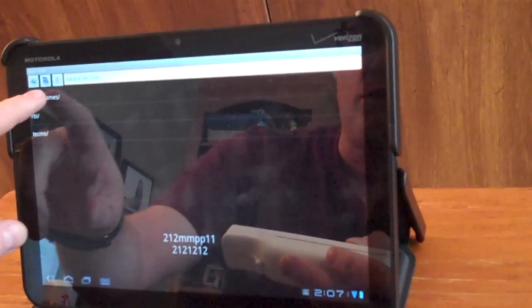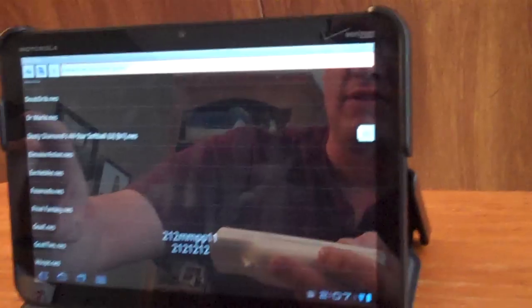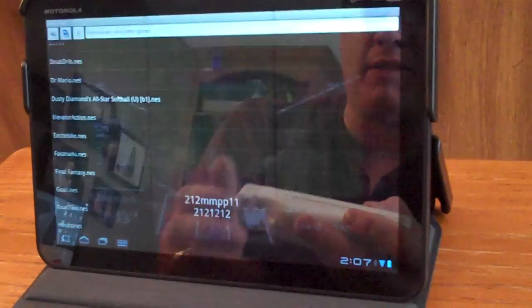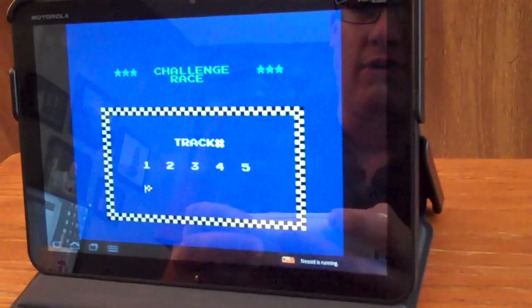Go back up to my list. I've got Tecmo Bowl — I've loaded a bunch of other games. You can find Nintendo ROMs online in various places. A little classic Excitebike, maybe. The sound, audio, video, everything works great.